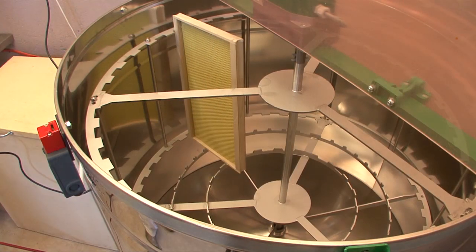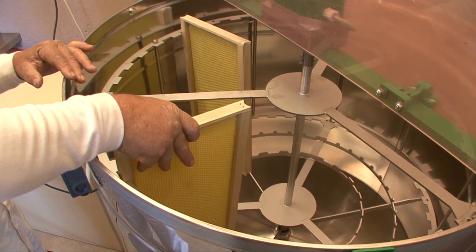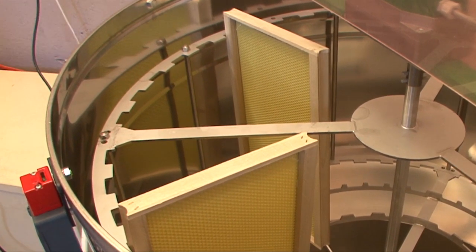Among all the mechanical advantages that the AZ hive system affords the humans who are doing all of the hard work, is that the heaviest thing a person has to lift is a frame of honey when they place it in the extractor. Most of the real, hard, heavy, hot work of beekeeping is over.